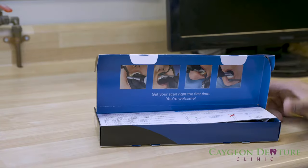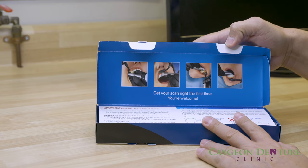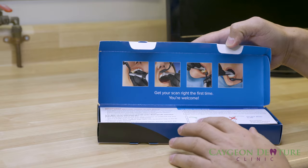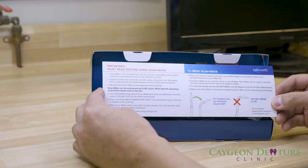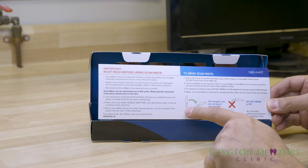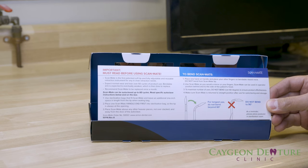Inside the box you get some pictures showing how to use the ScanMate — retracting the cheeks and the lips. It also comes with important information: you can bend the structure up to 60 degrees, but if you go beyond that you could break it.